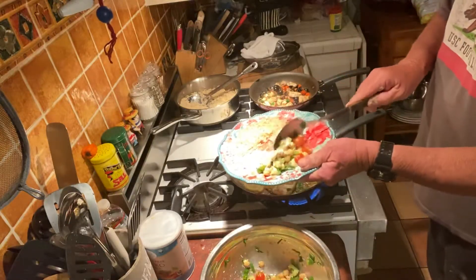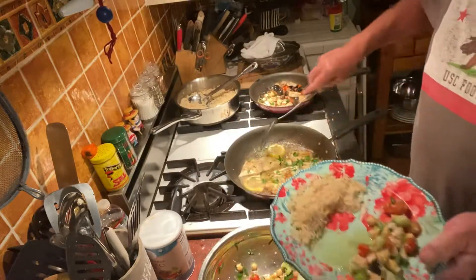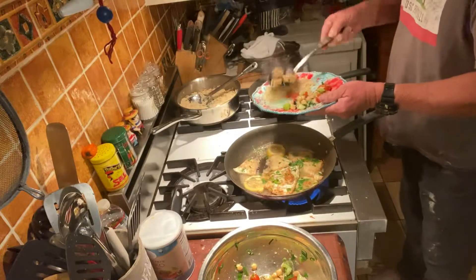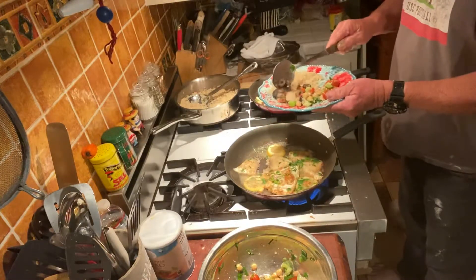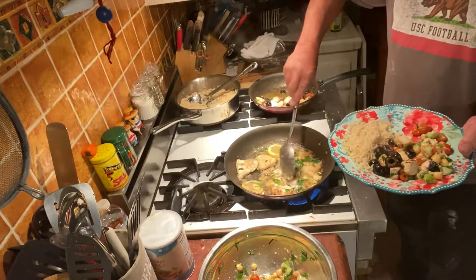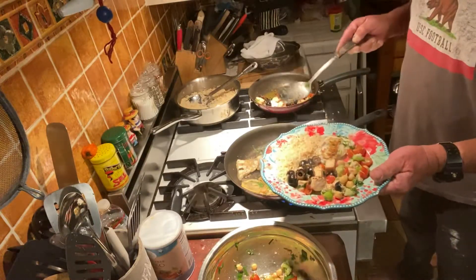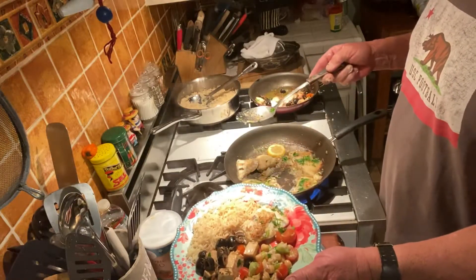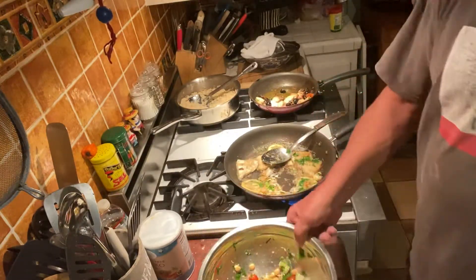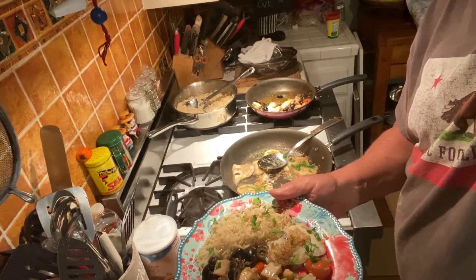Another side with our tuna garbanzo bean cucumber tomato salad, another side with the swordfish, another side with the barramundi — the Otolini Aquarium. Tuna, swordfish, barramundi, pilaf. Voilà! Bon appétito!